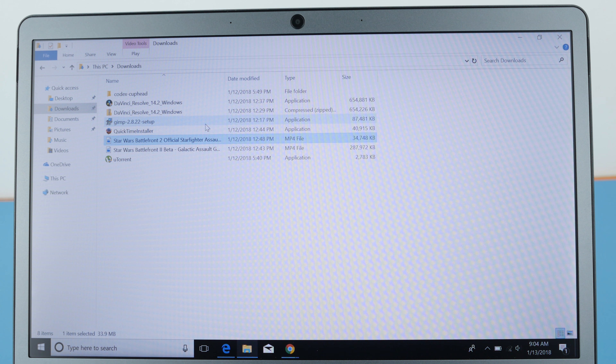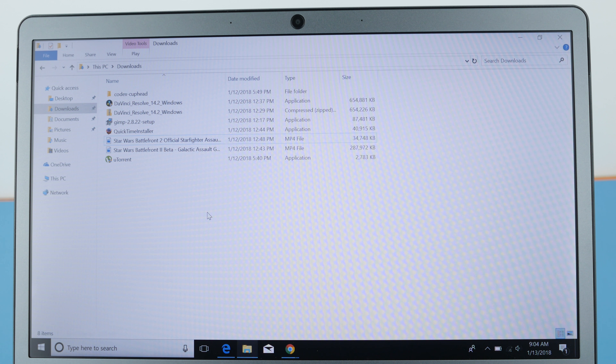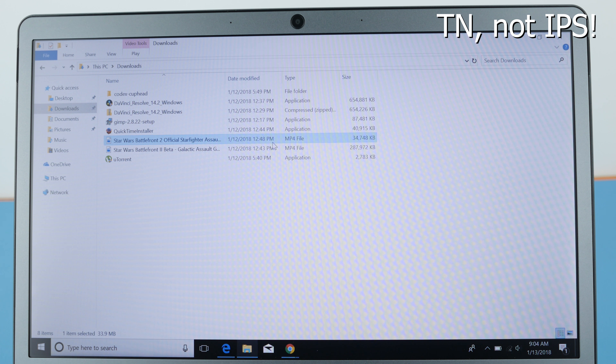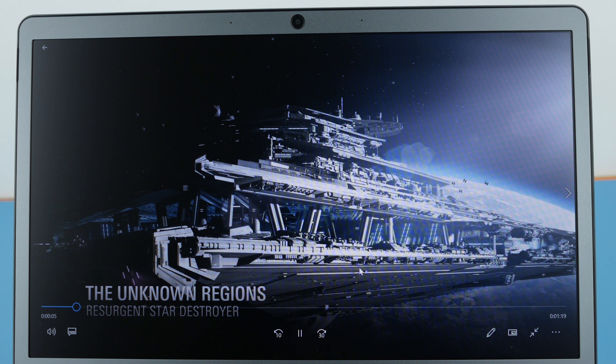Let's take a quick look at the display. The BBen N45S has a 1920x1080 IPS display and it looks fairly decent. I'm going to play a clip from the Battlefront 2 trailer to show it off.